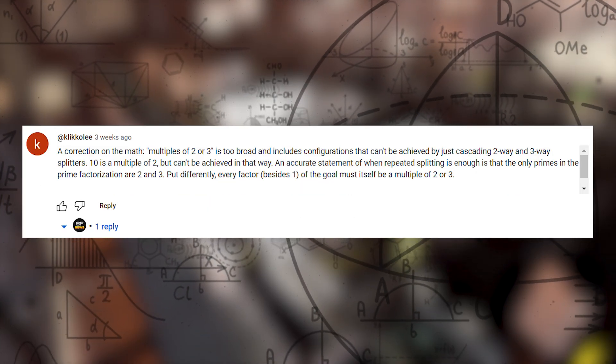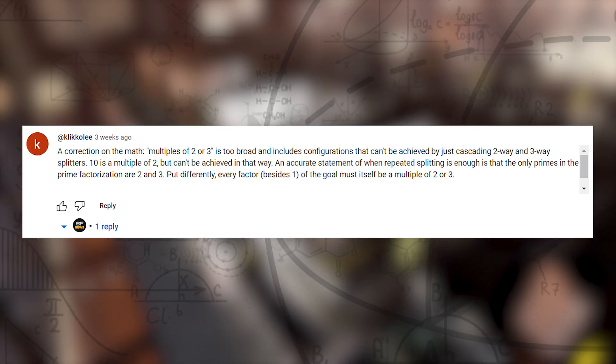I said that you can use load balancing with any number that is divisible by two or three without using a loopback belt, and that was super wrong. I guess I said math was scary, then proved my point by doing math wrong. Based on my original statement, trying to make 10 even belts from a single belt is easy, and in fact it's anything but easy. It turns out I kind of had the right idea in mind, I just couldn't communicate it in the correct math terms.